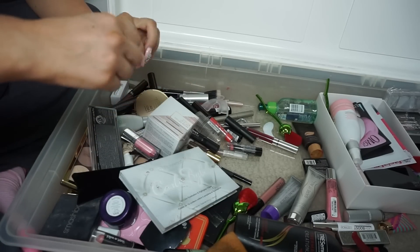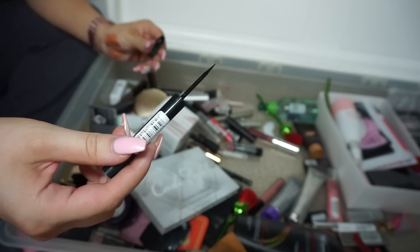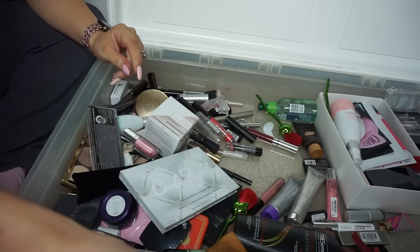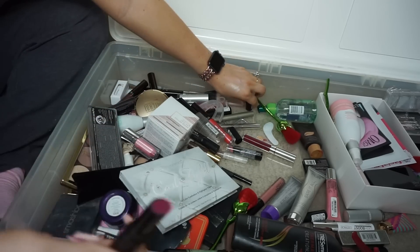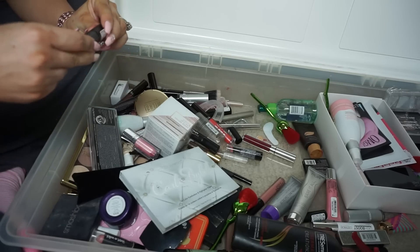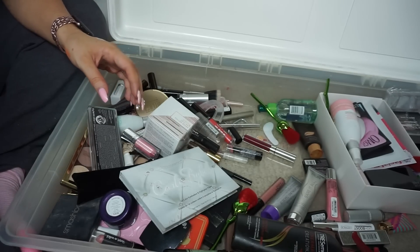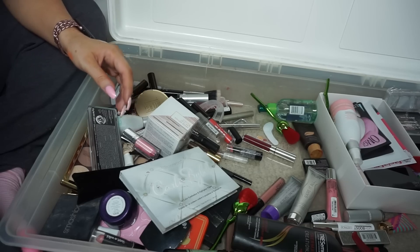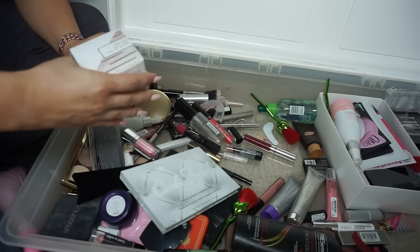Catrice Liquid Liner Waterproof — I don't like these felt tips, and it's old so I'm getting rid of it. Catrice lipstick in a purple shade — I got this in PR, so I'll put it in a declutter pile for my mom or sister. I'm going to make a mom-and-sister pile from here on out.